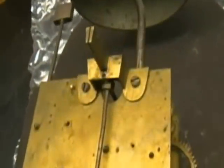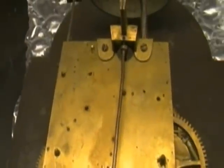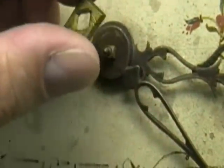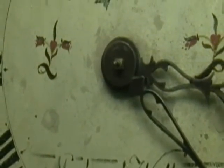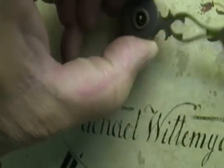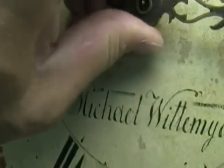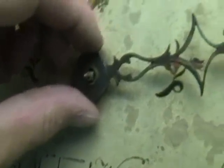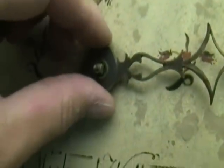Let's see if we can find some kind of maker's name on this. I don't see anything written anywhere. Let's take off the dial — I just rotated it 45 degrees and it comes right off like we had planned. The minute hand comes off, and the hour hand is being a little bit tougher to get off.